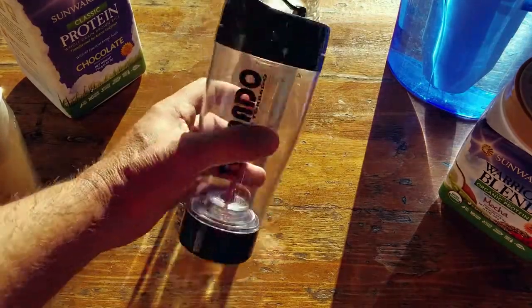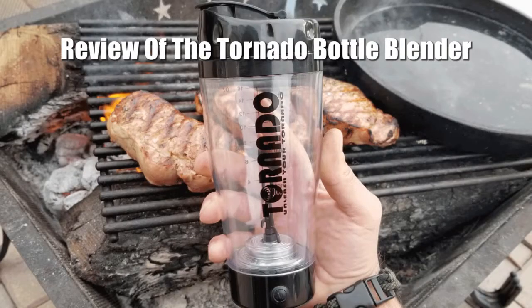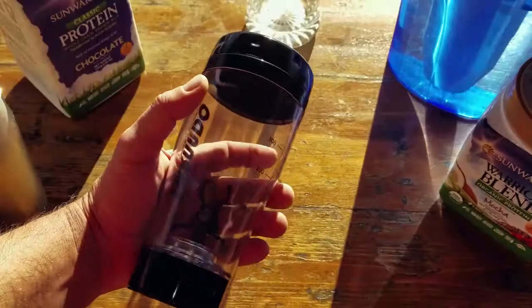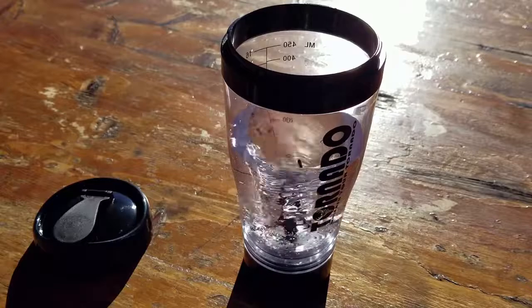Hello, it's Helder here. Today I want to talk to you about this portable blender called the Tornado. I'm usually not a big fan of gadgets, especially battery-operated gadgets for use in the field, but let me tell you the reason why I ended up picking this up.